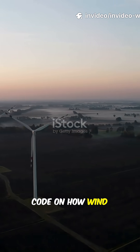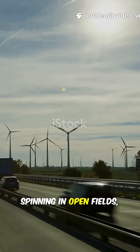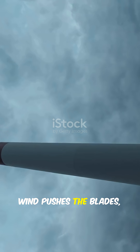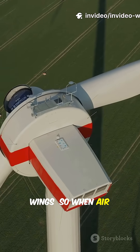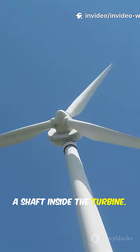Let's crack the code on how wind turbines actually work. You've seen those giant windmills spinning in open fields, right? Here's what's really happening inside. Wind pushes the blades. Those blades are shaped like airplane wings, so when air flows over them, they spin. That spinning turns a shaft inside the turbine.